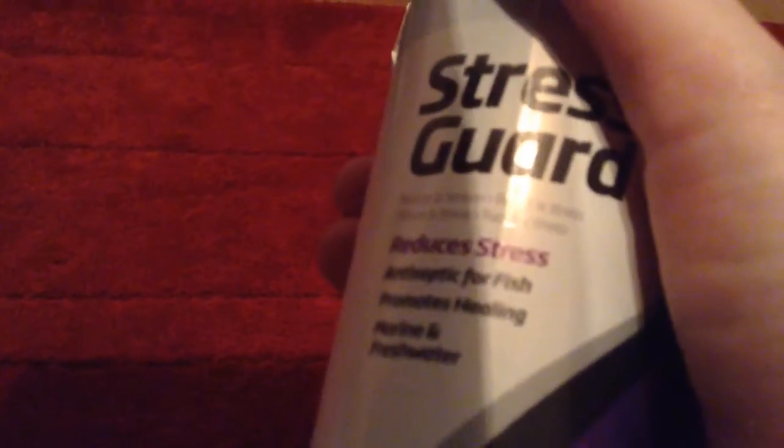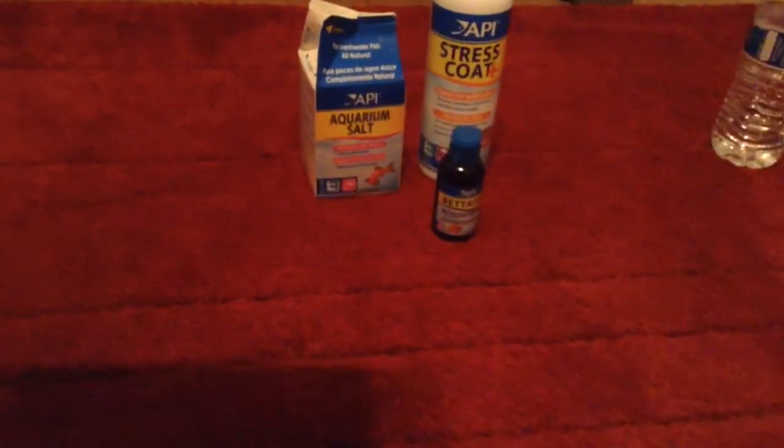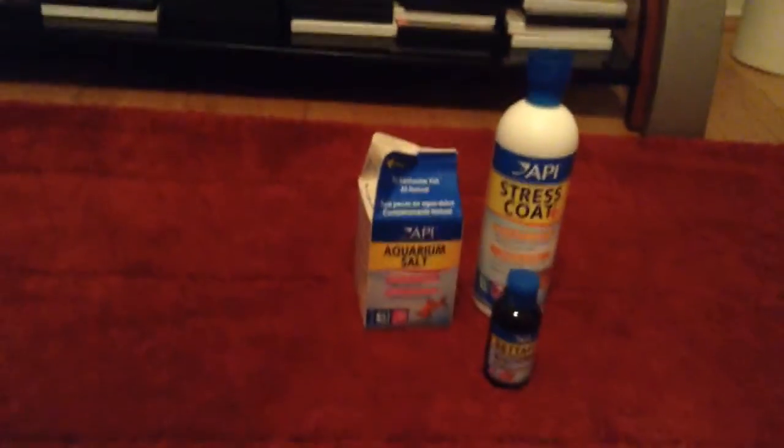I had to change the water and use Stress Coat Plus instead. This product turns your water blue, by the way, if you ever use it. I definitely don't like this product and might return it — my fish was not happy with it. I do not trust this product at all. It turns your water blue and has chemicals in it, so I wouldn't trust it.